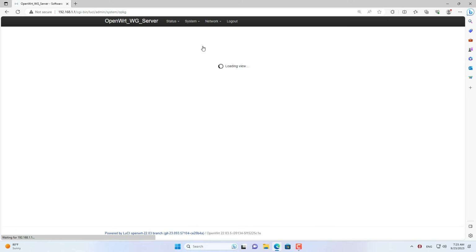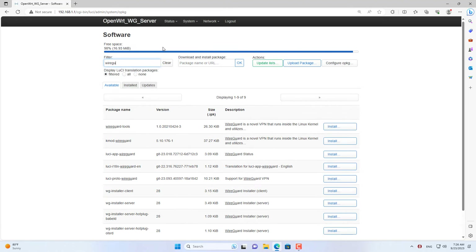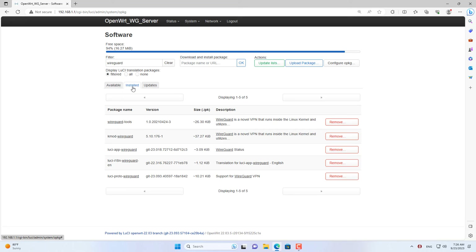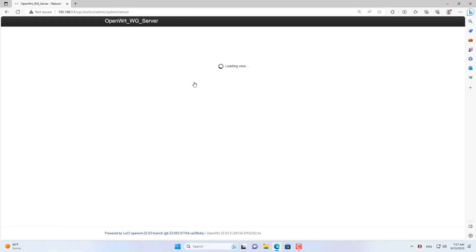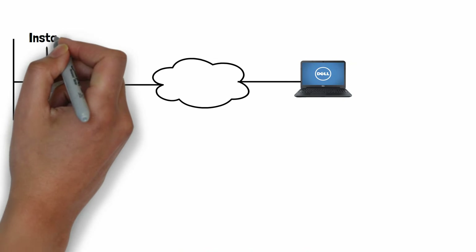By default, OpenWRT does not have the WireGuard package installed, so you search and install it. These are the necessary packages to install WireGuard. After completing the installation, restart the router to apply WireGuard settings.